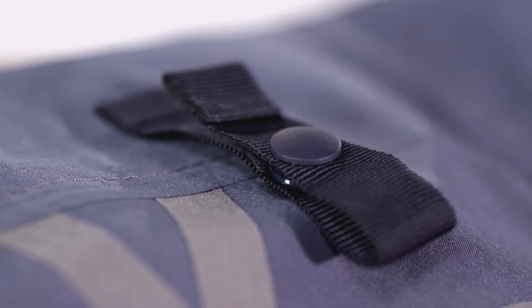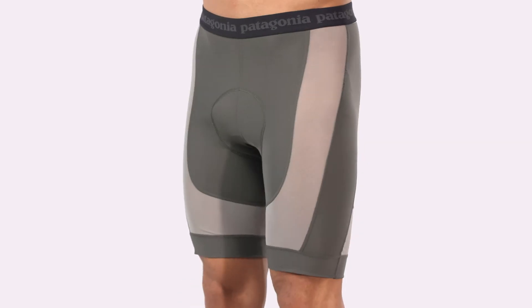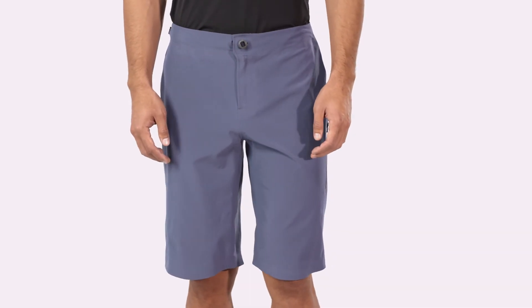Interior snap loops mate with our Endless Ride Liner Shorts or the liners from our Dirt Craft Bike Shorts. Our Dirt Roamer Bike Shorts are built for long days in the saddle.